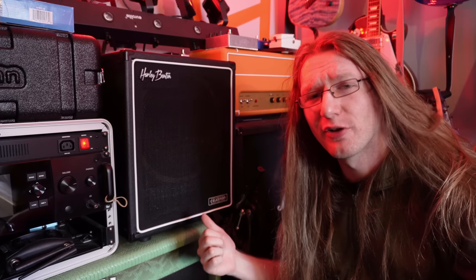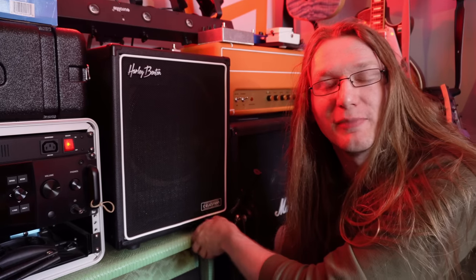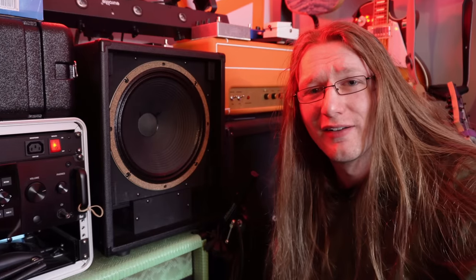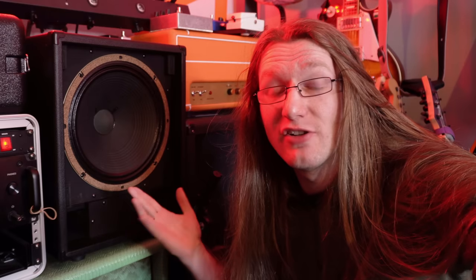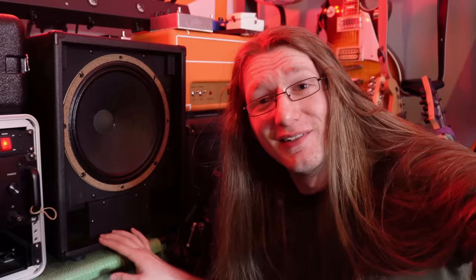This speaker cab is a rather controversial one. On its surface it might look like just any ordinary speaker cab, but it's not. Cabinets like this one spark debate on whether or not they're effective, and Celestion speakers even go as far as to say that speaker cabs like this shouldn't be built, which is kind of a big deal. So I bought one to try and get to the bottom of this.